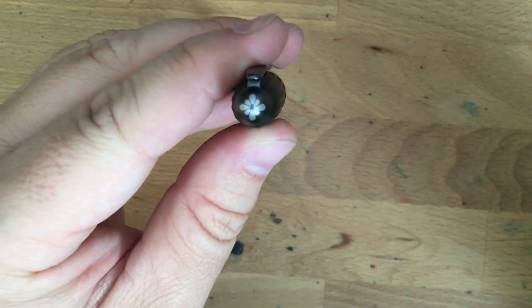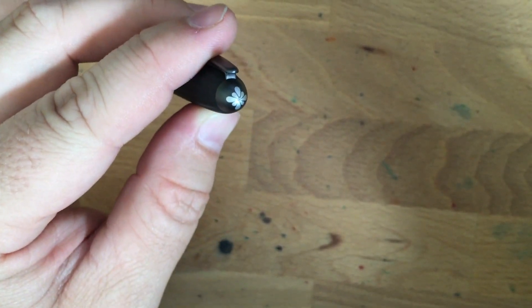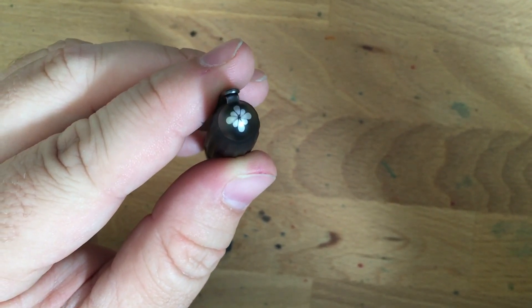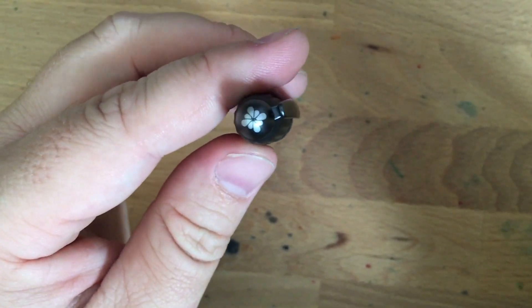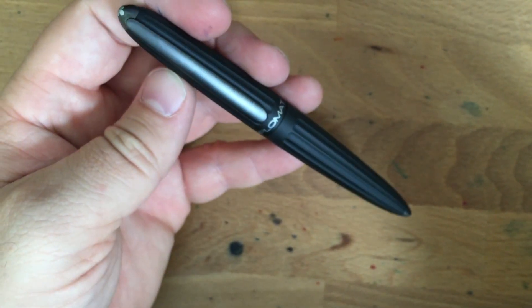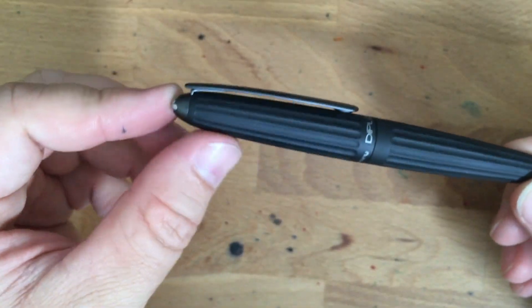You can see a very nice — let's see if I can get this to focus. This is a very nice little snowflake here on top. It's a Diplomat emblem, a very nice little emblem. I really like that, and I think it's just as classy as the Mont Blanc snowflake. But, you know, don't tell anybody I said that — I'm going to get a mob.